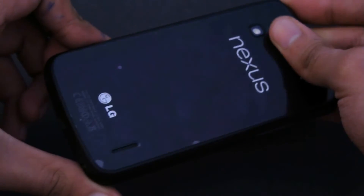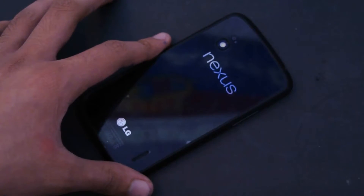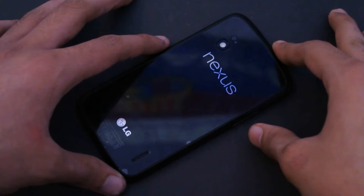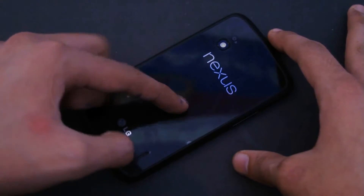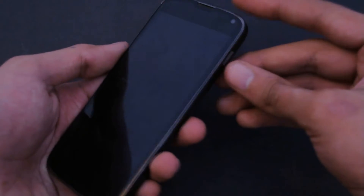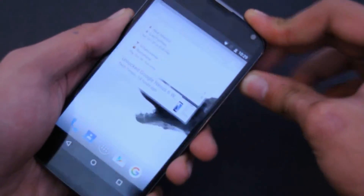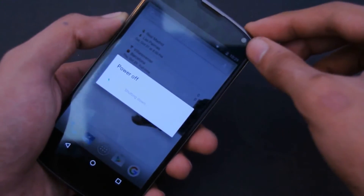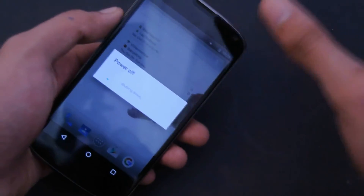As far as installation is concerned: download the ROM from the link in the description box. I suggest using Wi-Fi because it's about a 200 MB file. Copy the ROM to your Nexus 4's internal memory, then boot into fastboot mode by holding down the power and volume down button at the same time. Once there, navigate to recovery mode — make sure you have the latest version of recovery installed.